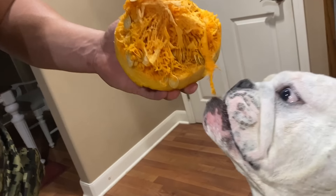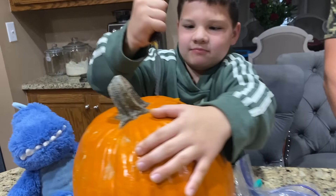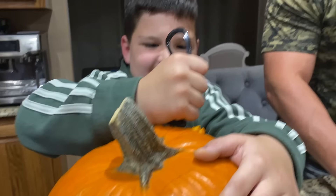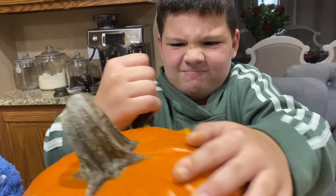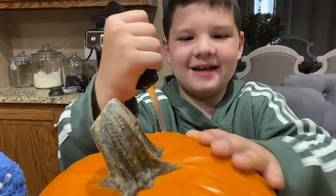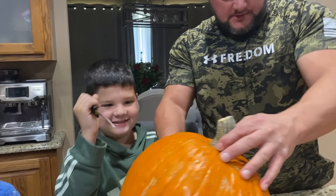So Dad is going to do something different this year — we're going to cut the bottom out. I forgot how pumpkin eyes are, like eyes. First things first, we've got to take the top off. So cut, make a circle, and then we'll cut the top and get all the pumpkin guts out. Here goes Dad — I'll use this.